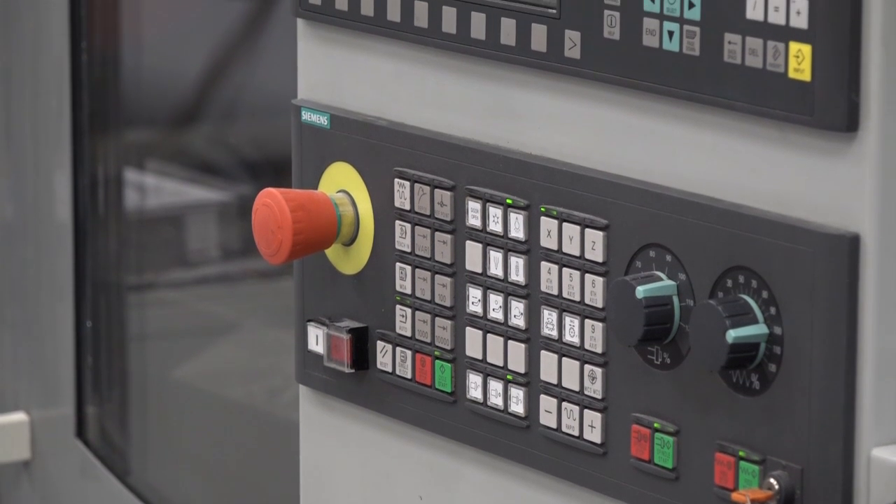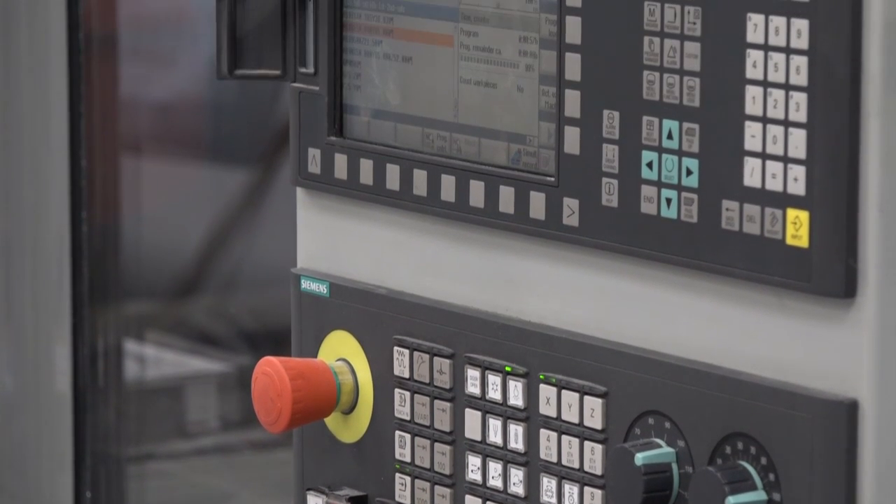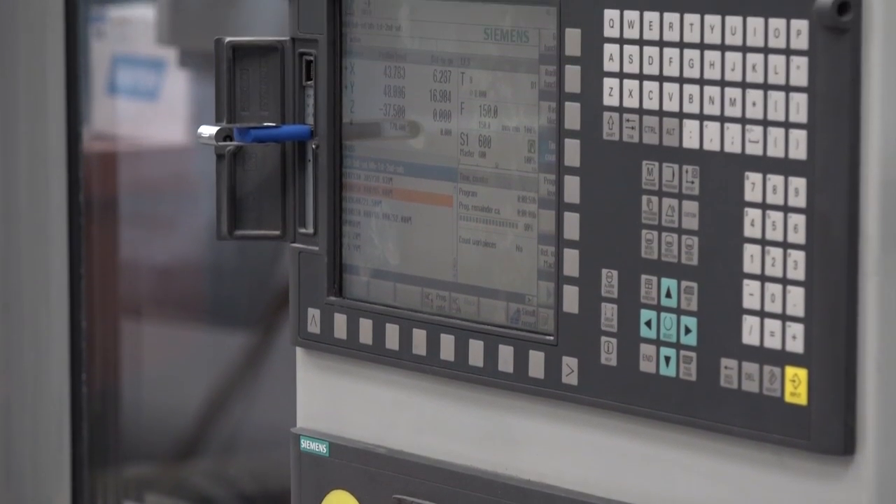The FANUC and this Siemens here — their E-range — but they've still got 12,000 rpm spindles, so you can run a one millimetre ball nose cutter at 12,000 rpm. What more do you need really? Good way to finish — thanks Harry.